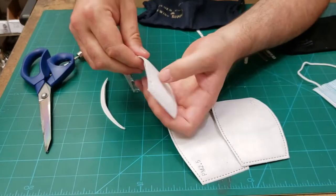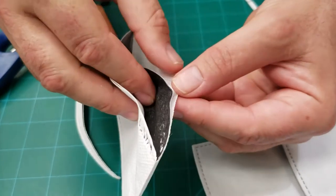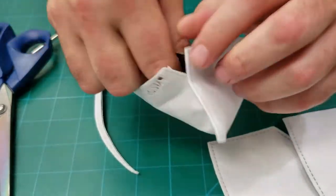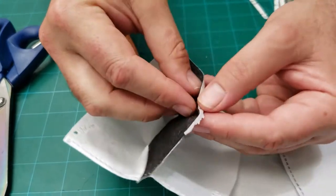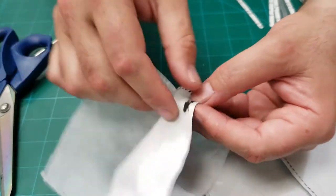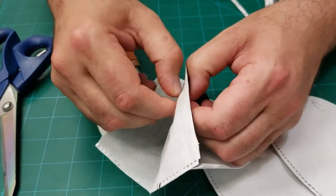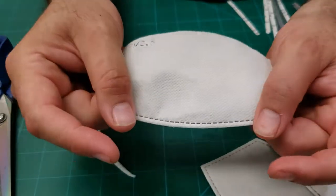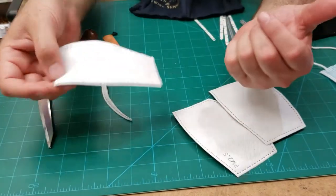It's two layers of filter with a non-woven special filter inside. You can see there's another two layers of filter right here, and the color tells you how much protection you have. There's a white one inside and a black one outside, and it doesn't really matter which way you put it on. It's an insert — you don't sew this into anything, you just change it out.